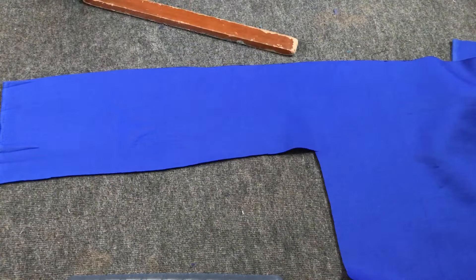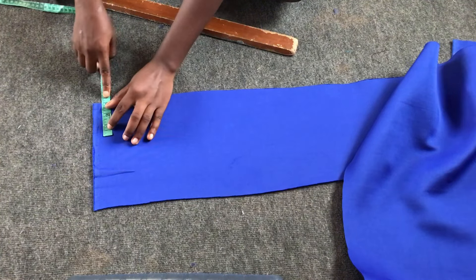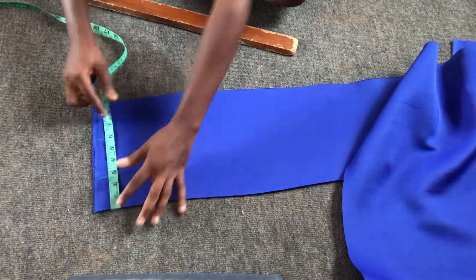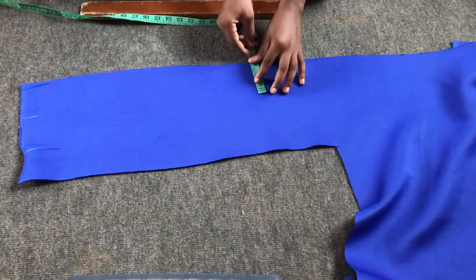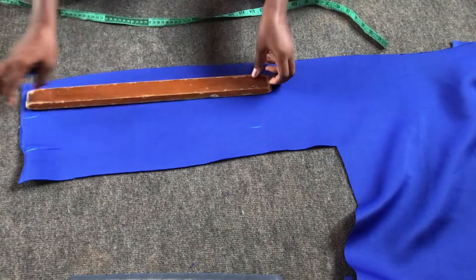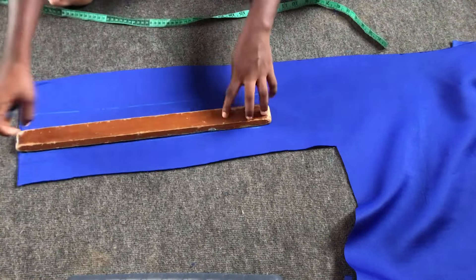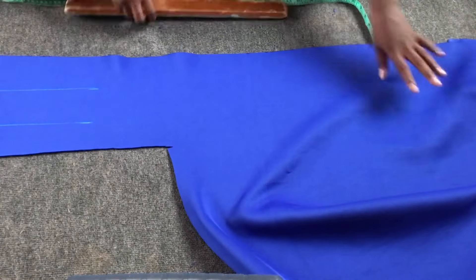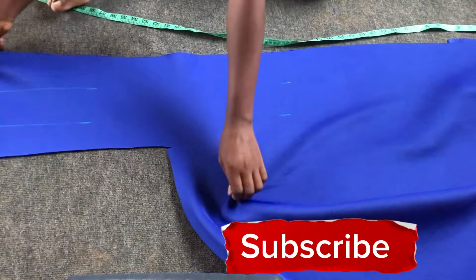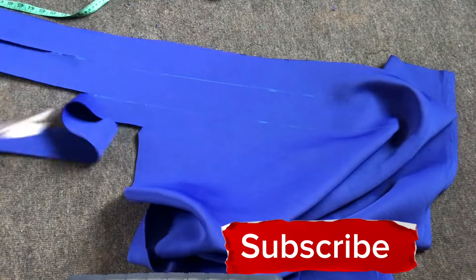Now I'm going to make a long strip for the flounce. I'll mark out 3 inches wide strips. Since the fabric is a double length — about 60 inches — you'll mark 3 inches wide and 60 inches long. Cut about 5 pieces. I initially cut 3 pieces and realized it wasn't enough, so I cut 2 more. Five pieces at 60 inches long is what you need. This is what I'll use for the flounce or ruffle.